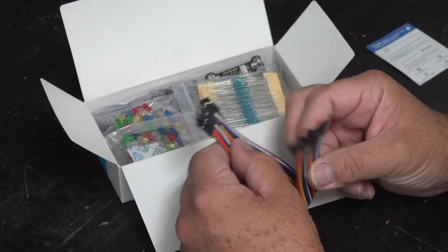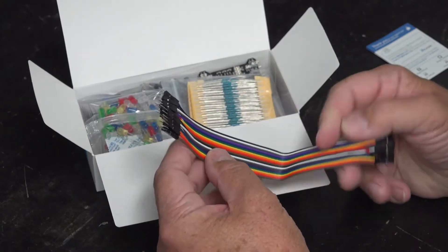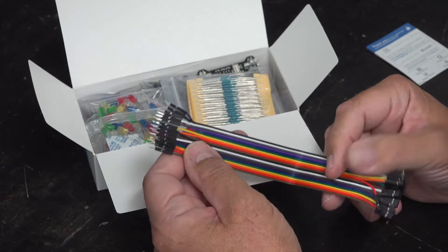It comes with male to female jumper wires for components in the kit. It looks like there are 20 of them there.